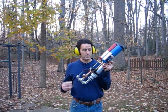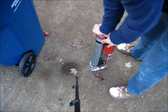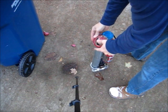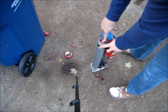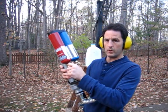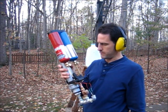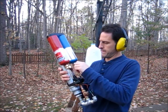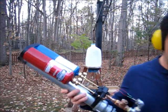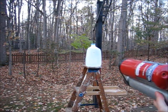You want to use headphones because it is loud. I'm going to take a potato, shove it in the end, and push it down as far as your hand will reach. Turn on both gases for maybe five or ten seconds and let it fill up. Aim at your target and fire.